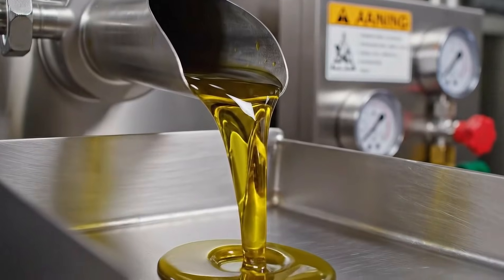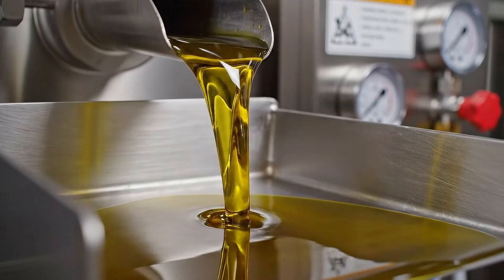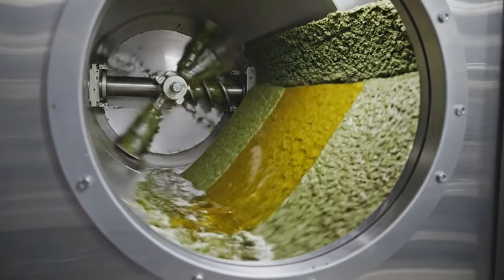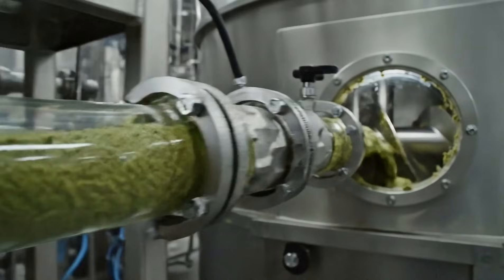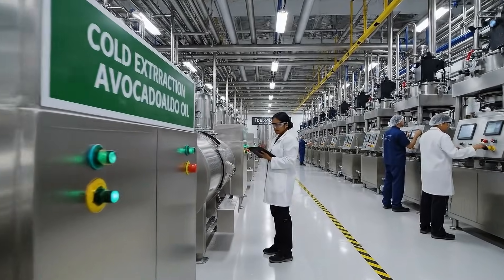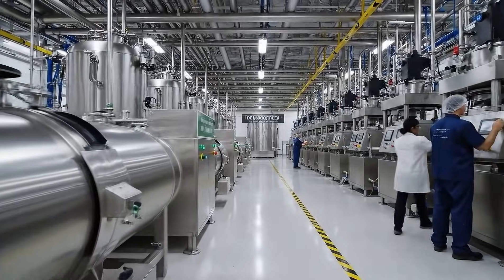This is where the magic happens. Avocado paste is gently pressed to release its natural oil. The press separates oil from water and pulp, creating a rich, vibrant avocado oil stream.